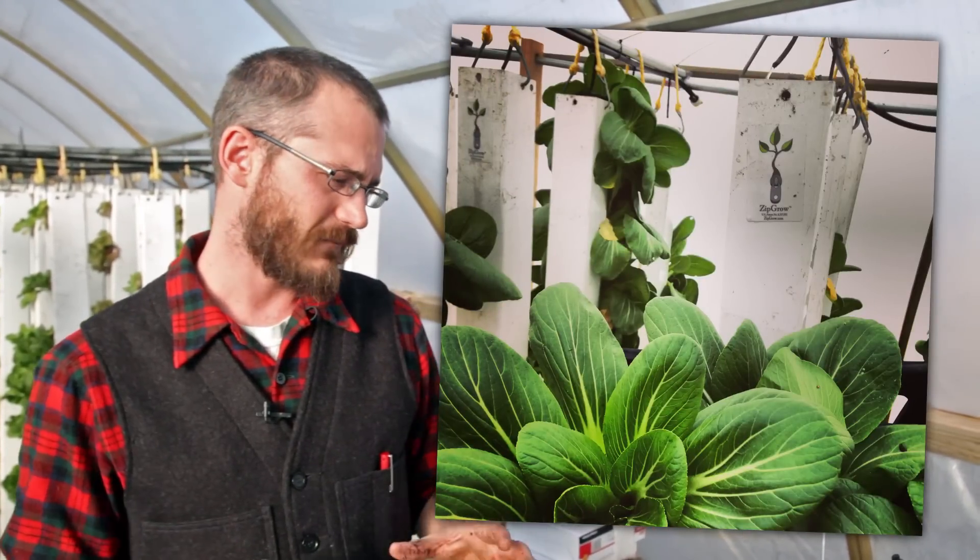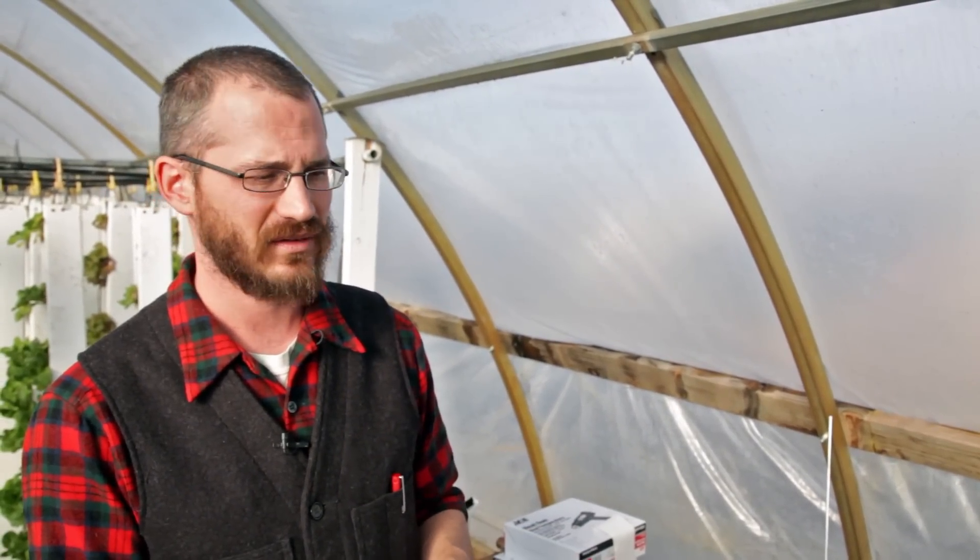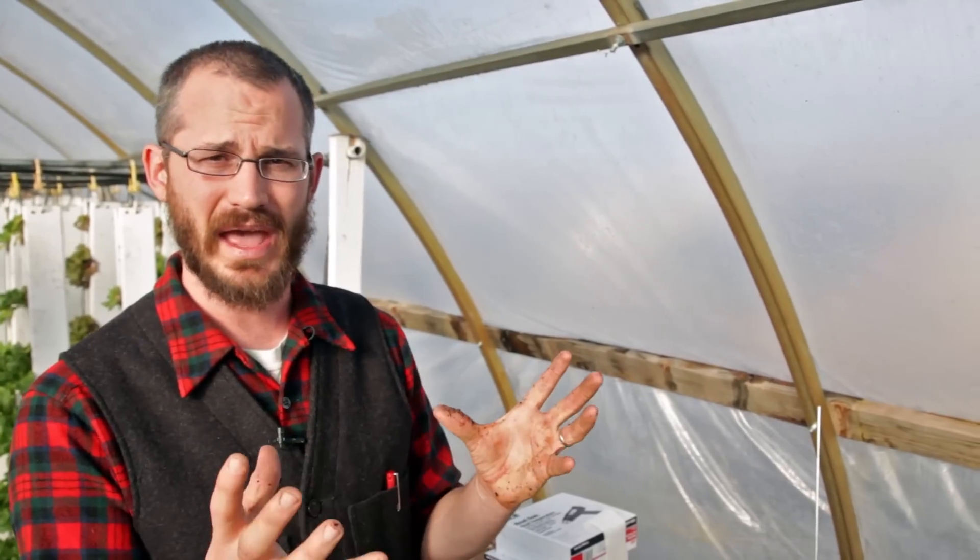Things like bok choy, which will easily grow a 2 or 3 pound head if we let it — if we're growing it to that size, we're going to space it out maybe 8 inches or maybe 10 inches between plants. Otherwise you end up with a big head that's kind of crunched and shades out a little bitty head beneath or beside it. Same thing with basil and a lot of other crops that have the potential to get pretty large.